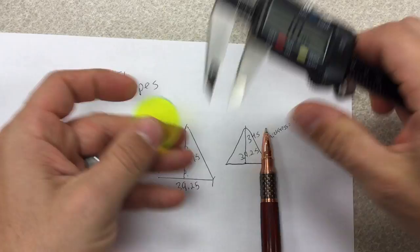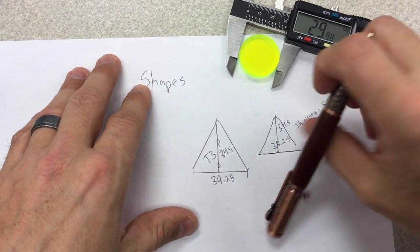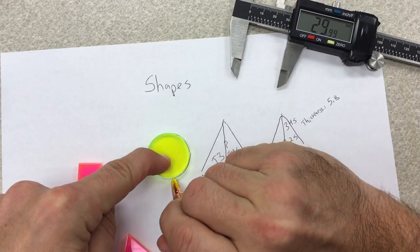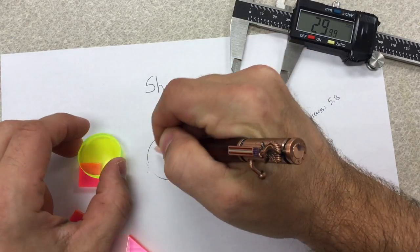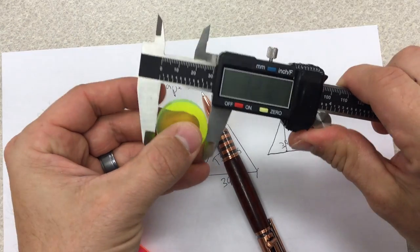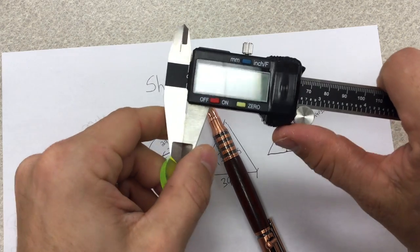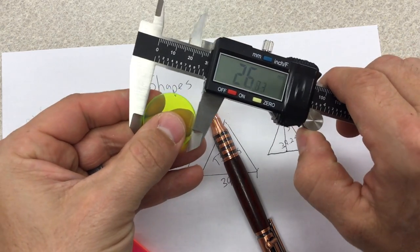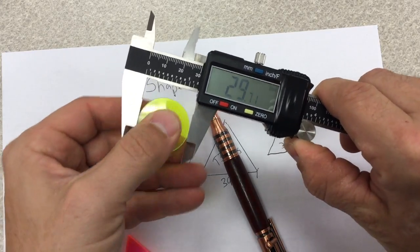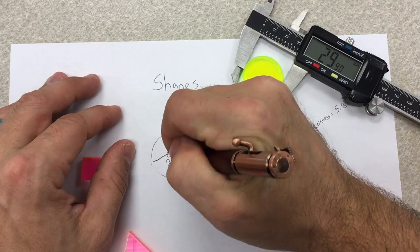For the circle, come over here, put the circle inside the jaws, and it's 29.9. That's why I always double check — so let me do it again. There we go: 29.75. So I erase the previous number and write 29.75. It's always a good thing to double check.